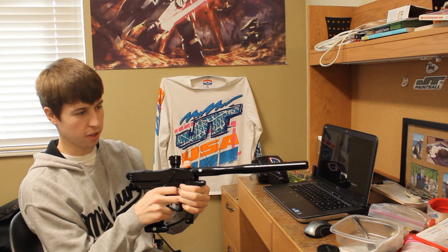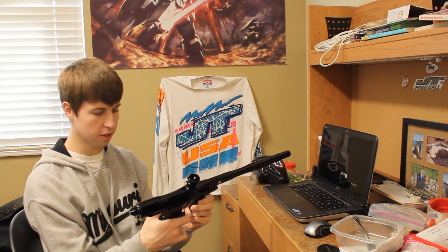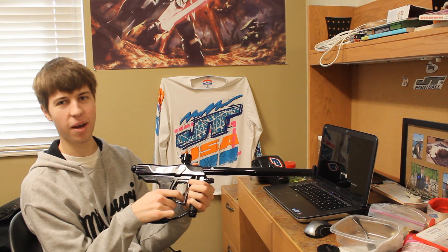I really enjoy shooting this gun on the field. It doesn't feel like other spool guns. For getting compared to Shockers so much, it really doesn't shoot like them at all. Its shot signature is more akin to that of a well-tuned Intimidator, almost. Some people disagree with me, but that's how I feel it shoots.